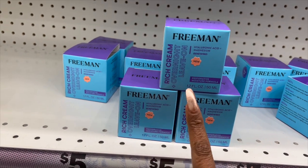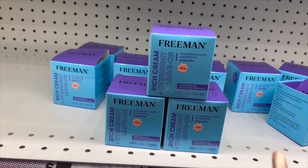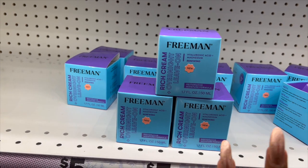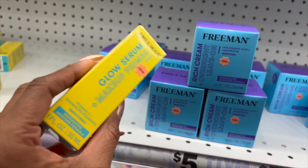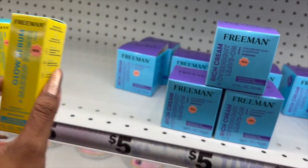I haven't seen this before — it's the Freeman Rich Cream Overnight Leave-On Hyaluronic Acid, Magnesium, Renewing Restorative Moisture Formula. You get 1.7 ounces of overnight face cream for five dollars. And I also haven't seen this: the Glow Serum and Makeup Primer with Vitamin C, enhanced pigment smoothing restorative moisturizing formula, also five dollars.